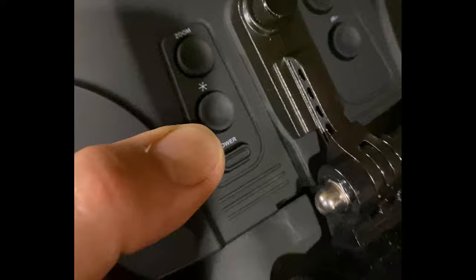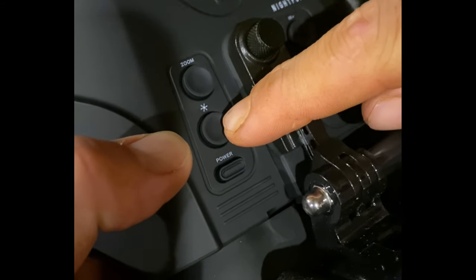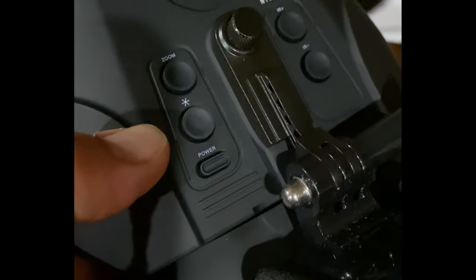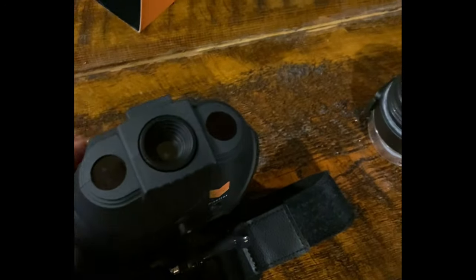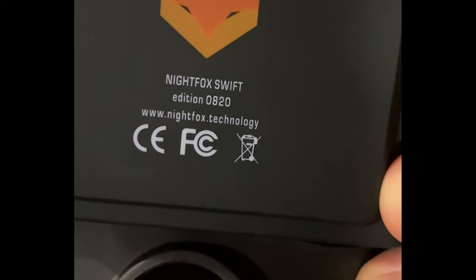What does this button do, Hunter? That does your backlighting — on how bright you want your screen. There are the two illuminators that look like eyeballs on each side of the camera, here and here. These do not have the record function, I don't think. There's your focus wheel. Here's your Night Fox Edition. The ones that take a card slide in underneath where that mount is.